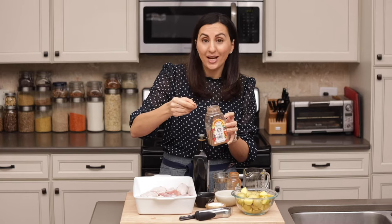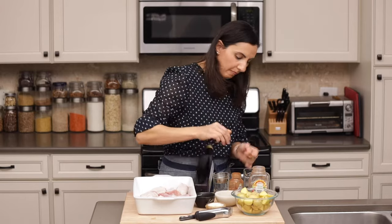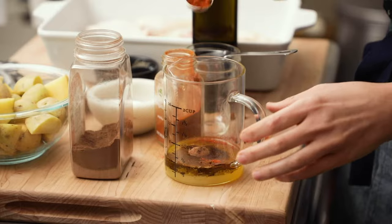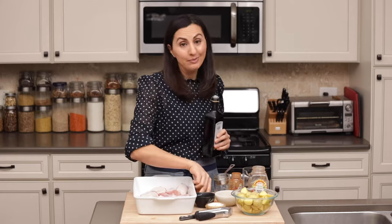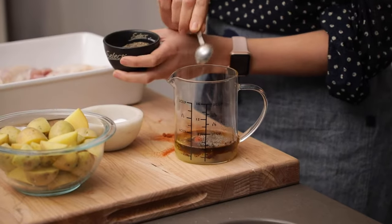I have a recipe for this on my blog so you can check it out on how to make your own Seven Spice if you can't find it. We're also gonna add a teaspoon of paprika — a very messy teaspoon of paprika. Let's clean up a little bit before we add the other ingredients. Now we're gonna add two teaspoons of salt and a teaspoon of black pepper.